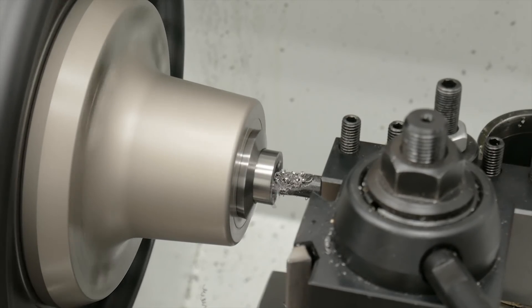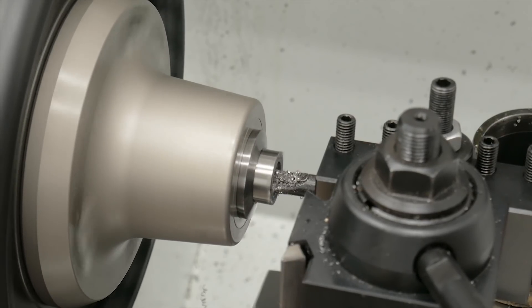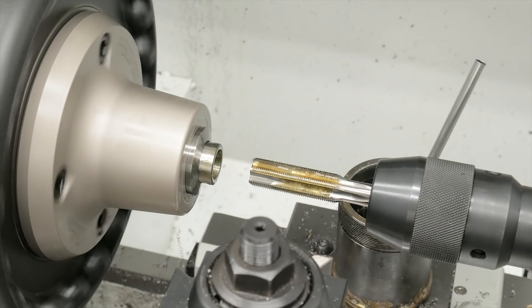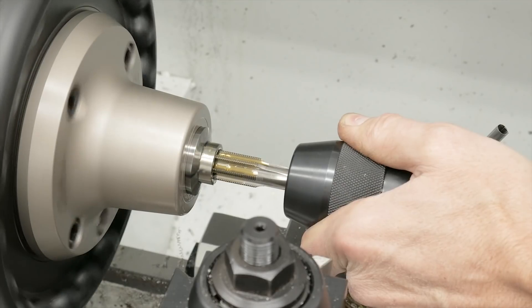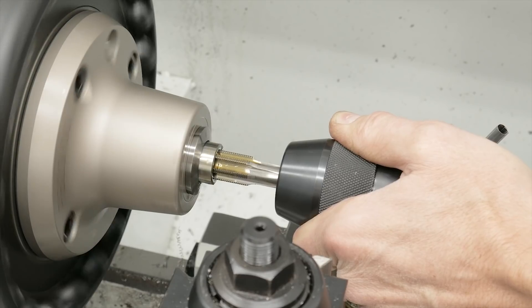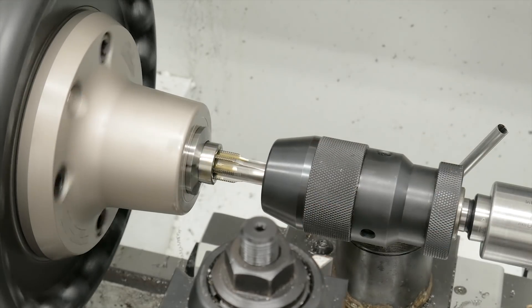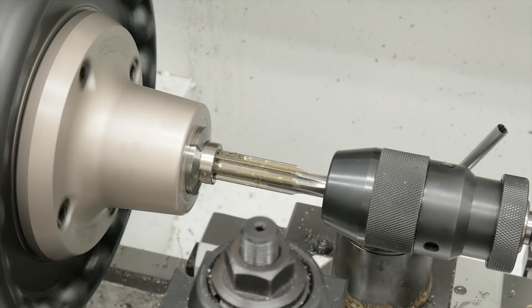Then it's time to use a boring bar — we need a precise inside diameter. I took a reference measurement from another thread protector I had and cut to that ID. Then you take a 5/8x24 tap, a common gunsmithing tap available through a variety of retailers, install it in the tailstock, and cut the threads with the spindle under power. I used the minimum speed on my lathe, which is 50 RPM, with plenty of thread cutting oil. Reversing the spindle brings the tap back out of the part.